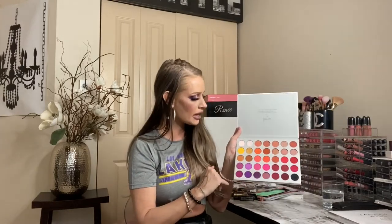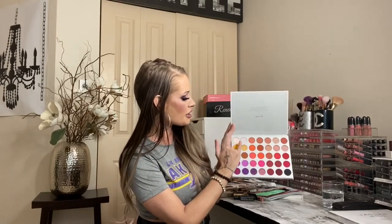Every single shade that I used today — I used Certified and I'm In It on the inner parts of my inner corner and inner upper lid. And then I also used some of the plum purple shades, and then I deepened up the outer crease both on the bottom and on the top with the black. And then I believe I used Perfectionist to kind of blend it out on top.